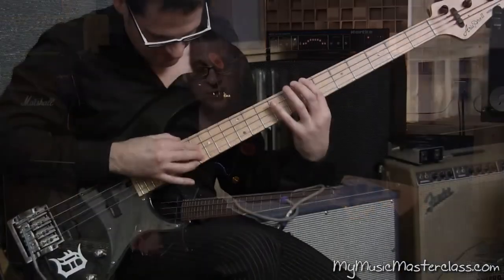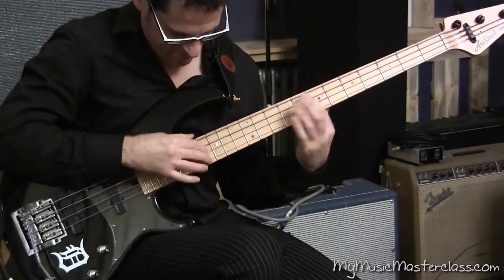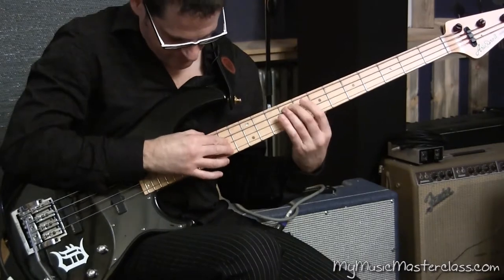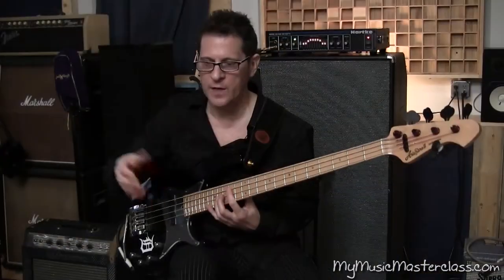Piano tapping. And I see a lot of guys that do this one. Flow of notes.